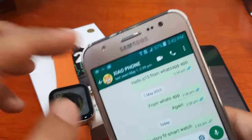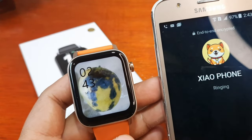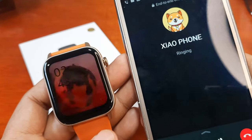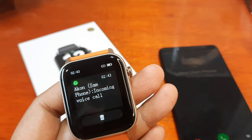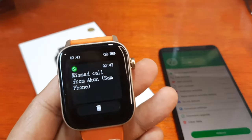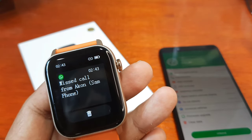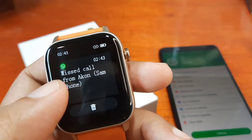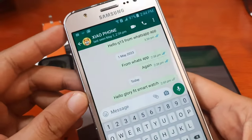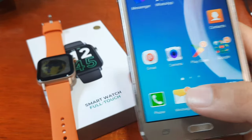What if we call from the WhatsApp application? Let's try — can we receive a call notification? We have an incoming voice call notification. So it's just a notification that someone is calling from WhatsApp, but you cannot actually receive or answer the call on the smartwatch. It does work for sending messages though.